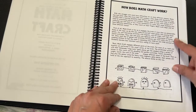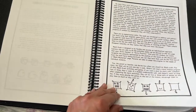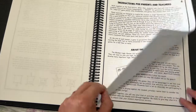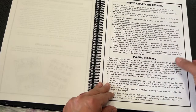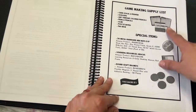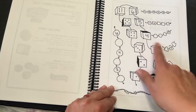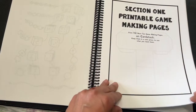How does Mathcraft work? This information will also be on the FunSchooling website. There are instructions for parents and teachers about the logic game, how to explain the lessons and play the games, and a game-making supply list. And these are the art and logic pages — they're fun.